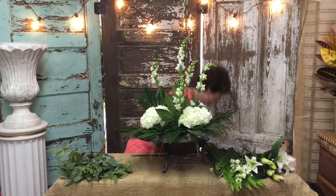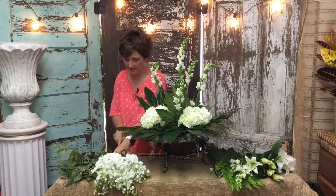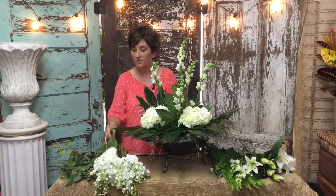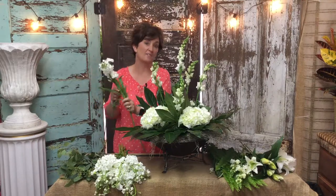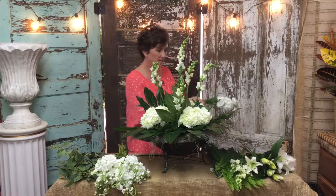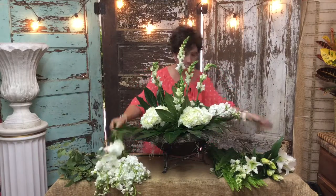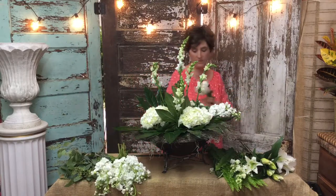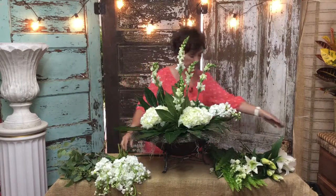Then I am going to take some white stock. One thing about stock that I love so much is it smells beautiful, and it's a very full line flower. It's not as slender as a snapdragon — it's more of a chunky line flower, I guess you could say — but it smells so pretty. I'm going to tuck some stock into the arrangement, not up too high; I'm going to place it more towards the base.